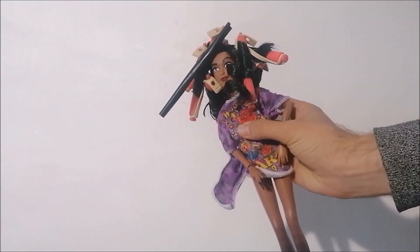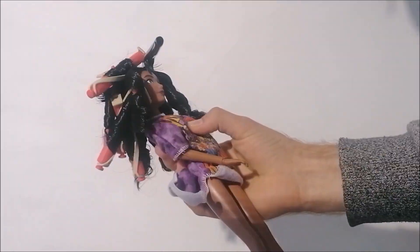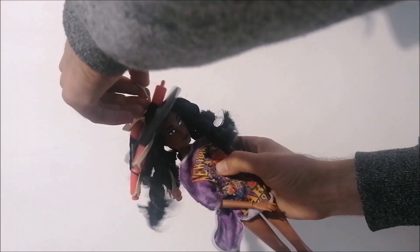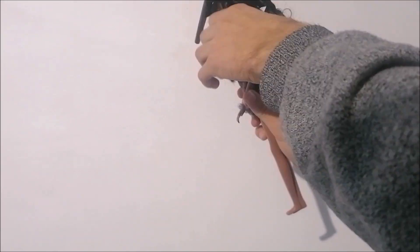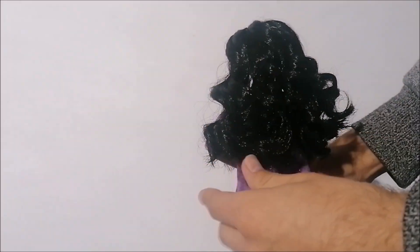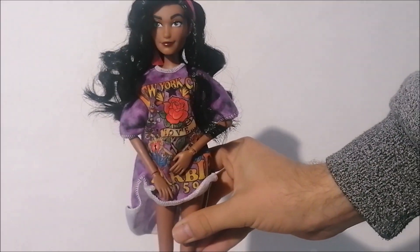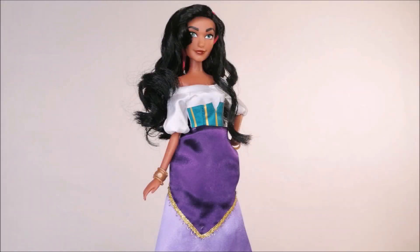After letting everything dry overnight it's time to reveal the curls. This Disney Store hair does give you a really intense curl, so to make it look a little more styled and finished I separate each curl into several pieces. This gave me this really nice hairstyle that I feel fits Esmeralda perfectly. To finish the look I'm putting her back in the original outfit so I could take some real after pictures.